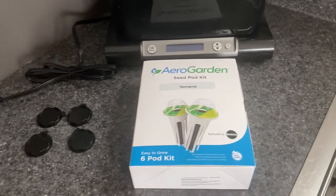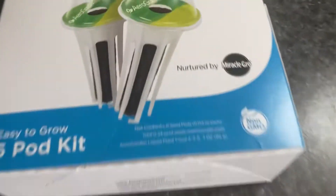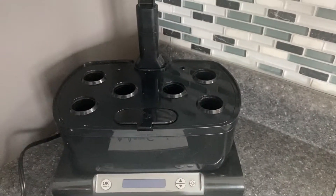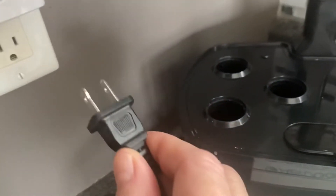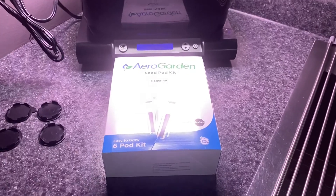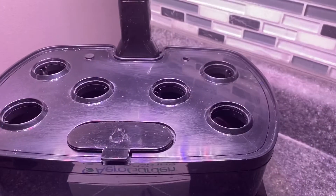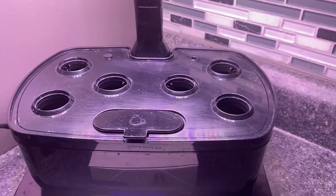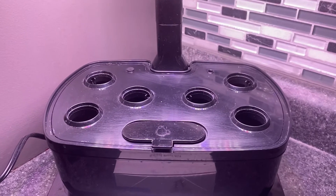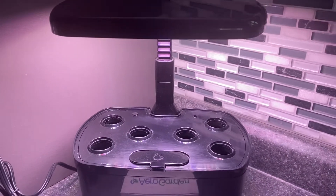We have romaine lettuce pods that we purchased from Amazon. You can see the little pods right here — they go inside this hydroponic kit. It is electric, it takes water and nutrients, and all of that comes in this kit. The kit contains six pods, and our AeroGarden also has space for six pods. This is the beginning of a series where we'll do regular updates over the next few weeks to show you how this works.